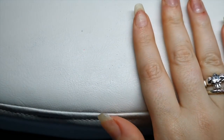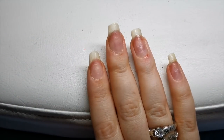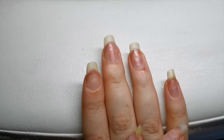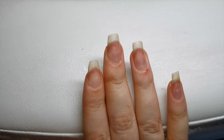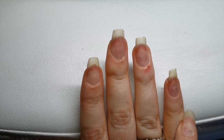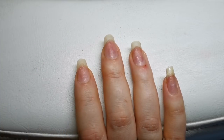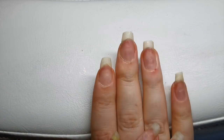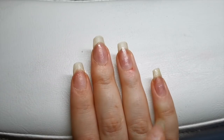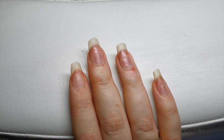Hi guys, welcome back to my channel. Today I'm going to be doing my own nails. I'm actually going to be working on my non-dominant hand today, so this could be a long one. I'm going to do a natural overlay using dual forms, just because it cuts out all the shaping and filing afterwards. I'm going to go for an almond-type oval shape and this kind of length - a natural acrylic overlay on natural nails using dual forms. And it's going to be a Christmassy set.